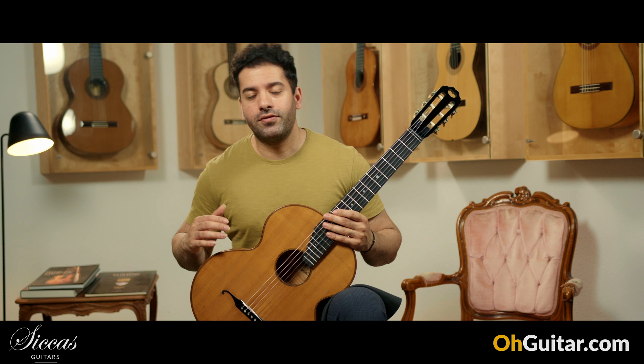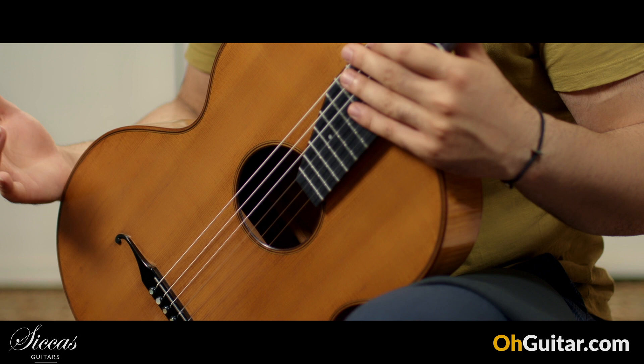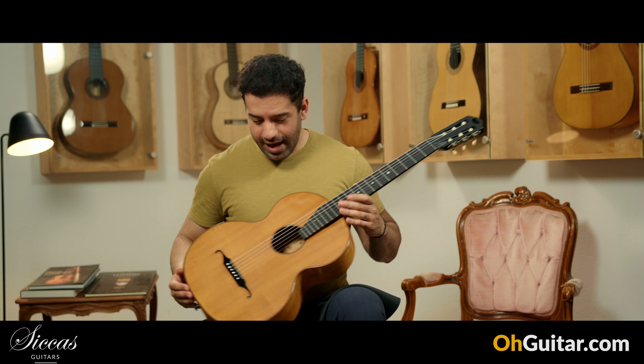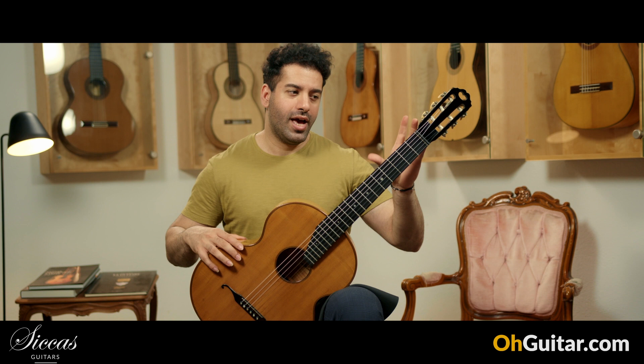The first guitar of this week is a piece of history. This is made by Hermann Hauser, one of the most famous guitar luthiers in classical guitar history. This guitar is from 1934 and was built at the peak of the collaboration between Hermann Hauser and Andres Segovia. It has a spruce top and maple back and sides — this is a Viennese model with a 63 cm scale.